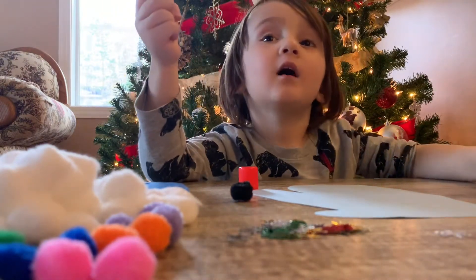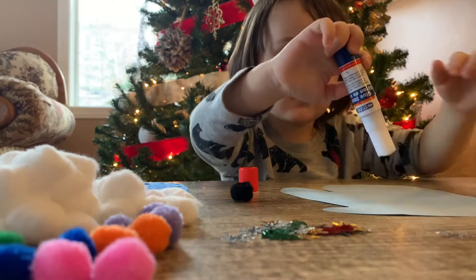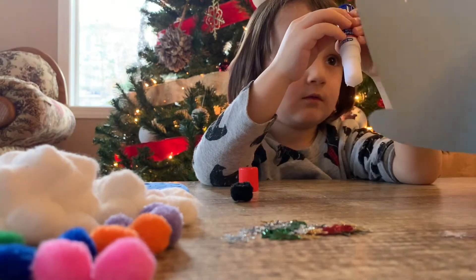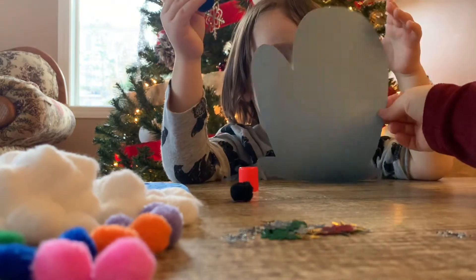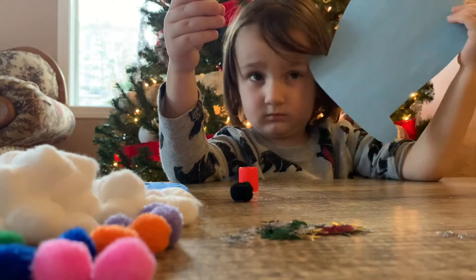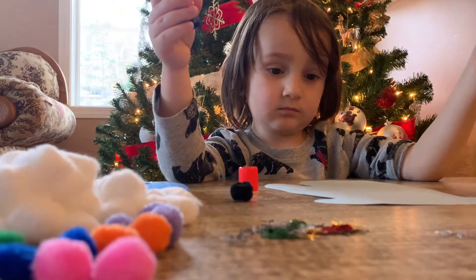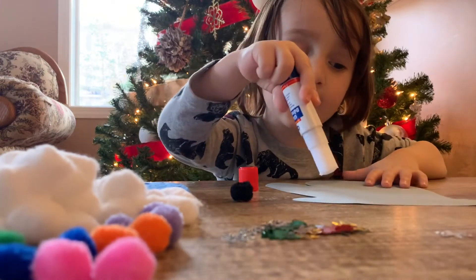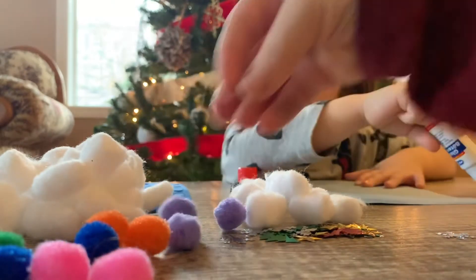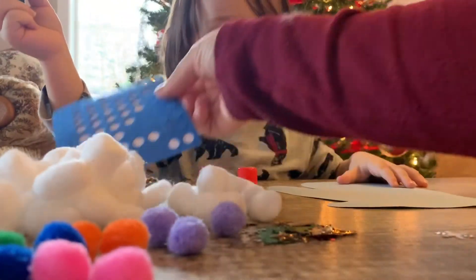Today we're going to build mittens — we're going to decorate some mittens! First, let's show our friends the mitten. We cut out the shape of a mitten from some construction paper. Now Boykin is going to put some glue and decorate however he likes. We have some cotton balls, some pom-poms, some confetti, and some stickers.